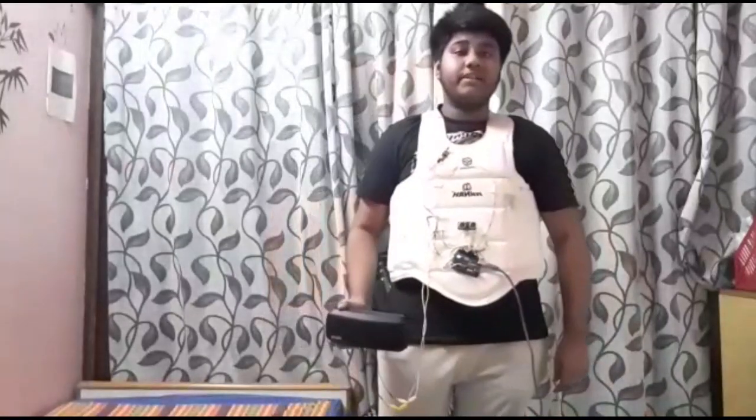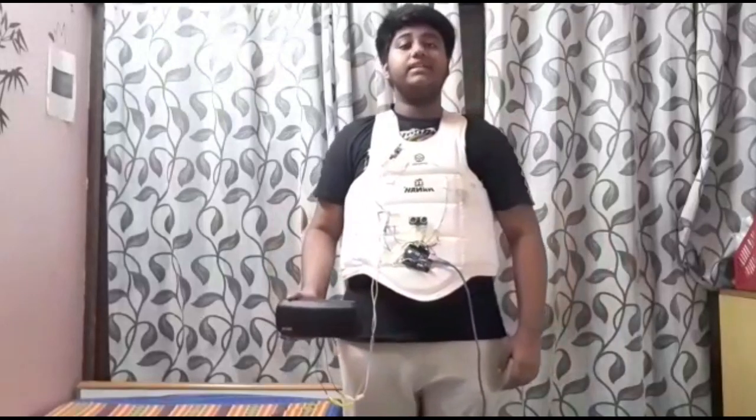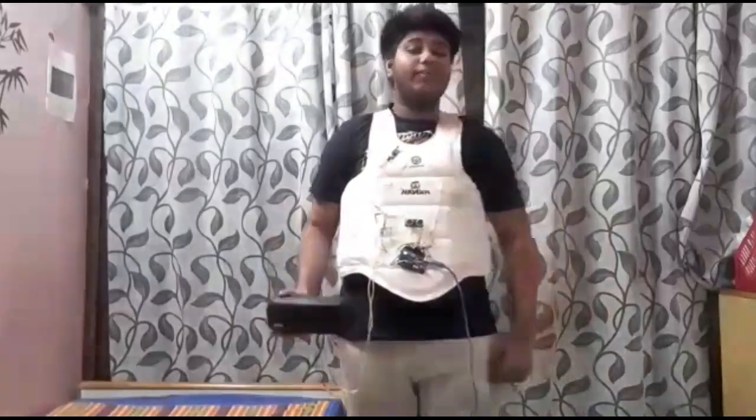Here, to demonstrate I'm using a speaker, but the person who uses it will get a headphone or earphone.